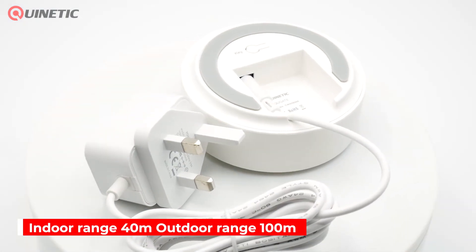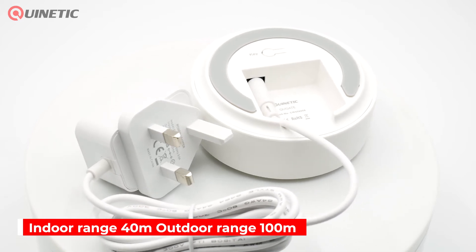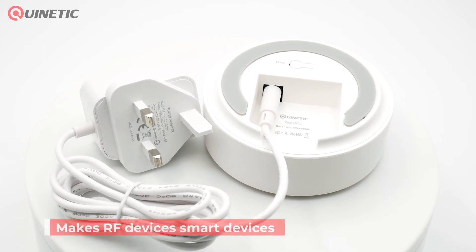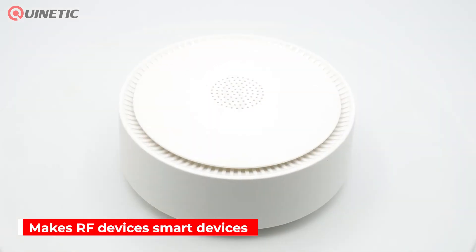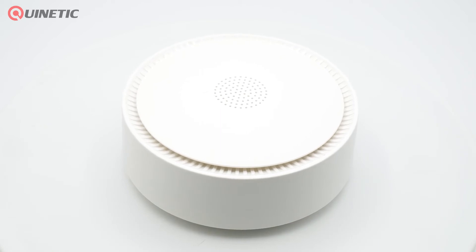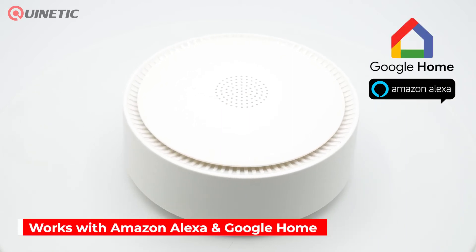The Gateway has a controlling distance of 40 metres indoors and 100 metres outdoors. With the help of the Gateway, the RF device will become a smart device and can be controlled through Wi-Fi from anywhere in the world using the app, or through voice control using Amazon Alexa or Google Home.